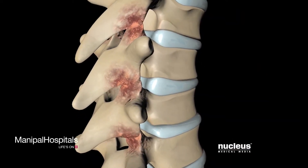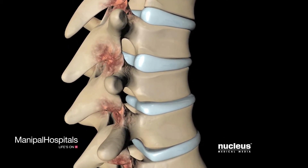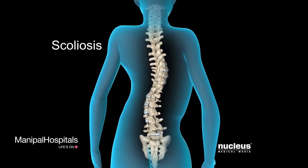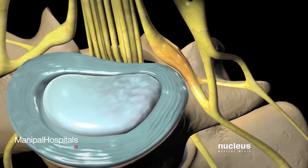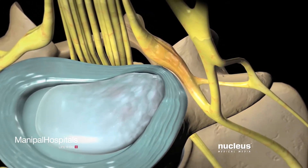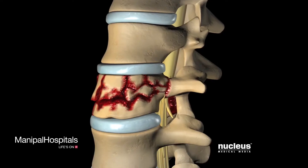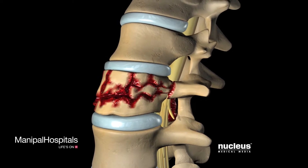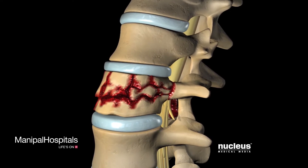Other conditions that may require surgery include osteoarthritis of the facet joints, a spinal deformity such as scoliosis or kyphosis, or a bulging or herniated disc, which can press on the exiting spinal nerve. Spinal fusion is designed to eliminate movement between the affected vertebrae, making the spine more stable and decreasing pain.